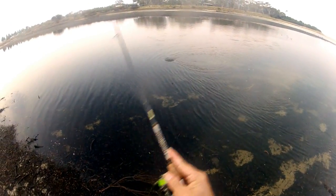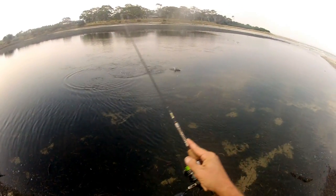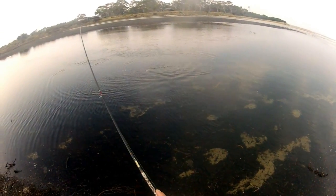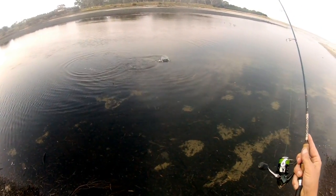I'm only fishing in about a foot of water. I've only got a bit of a fish on, it's not a big brim, but for this water, he's an interesting fish. As you can see, you can't do much because the water is so shallow.